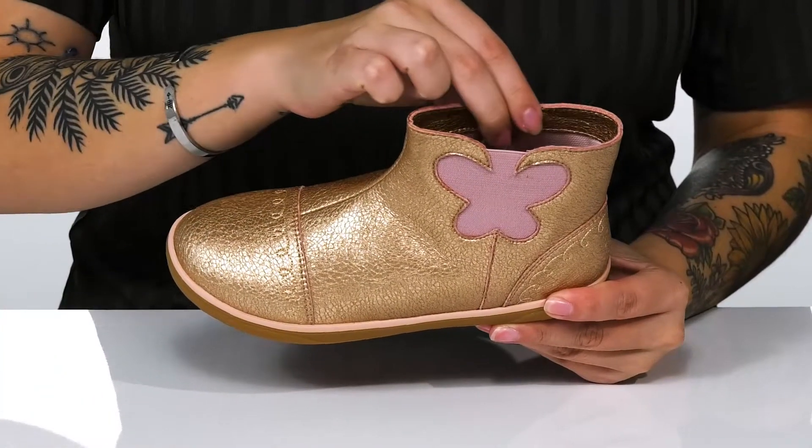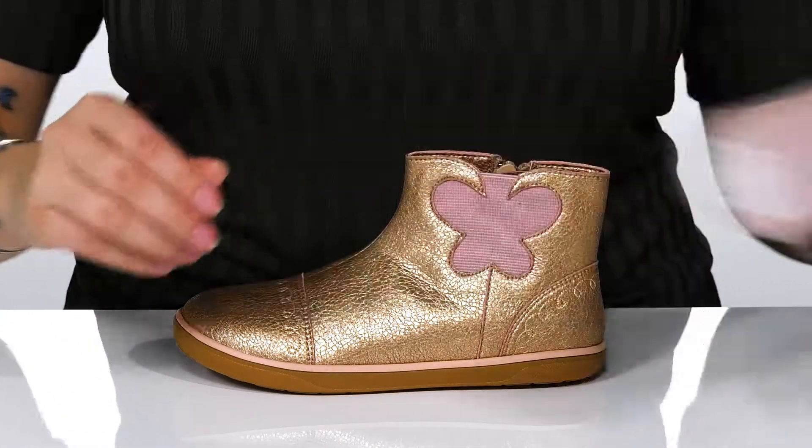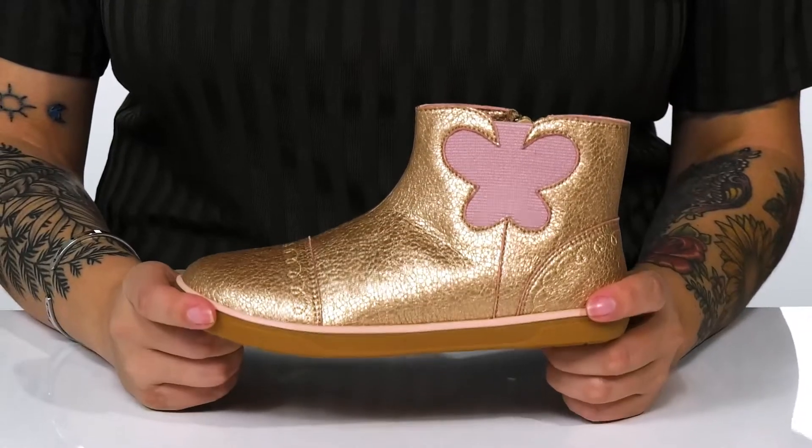Inside, there is a synthetic lining. These do come with a removable insole. That midsole does have a little bit of flexibility, allowing for an easier stride.